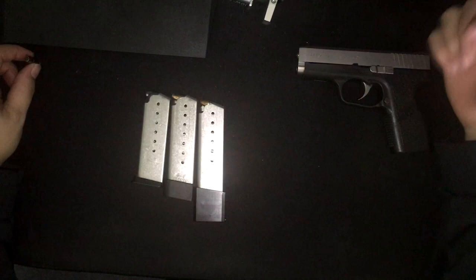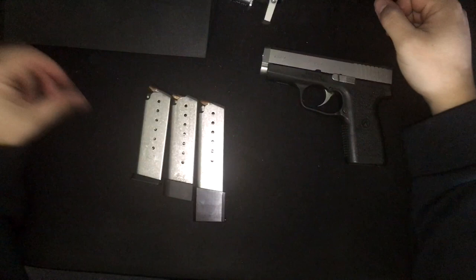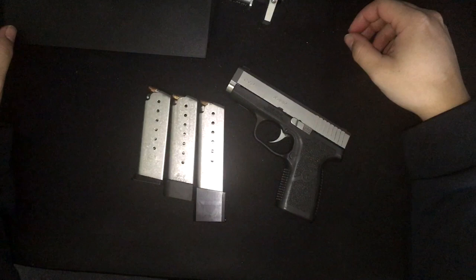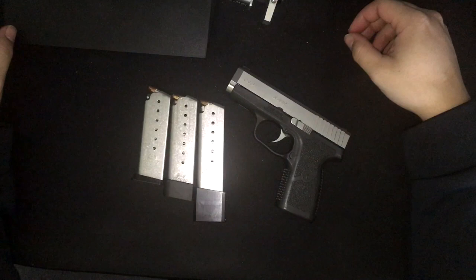It's a nice mag — I like it. I might pick up another one just to have a second spare while I'm carrying this gun. Like I said, the price is really up there; I wish it was a little bit cheaper. But yeah, just a quick little video on the Kahr 10-round mag that was just released. Hope you guys enjoyed the video — don't forget to like it, leave me a comment down below, subscribe, and share the video with people that you think would benefit from this.